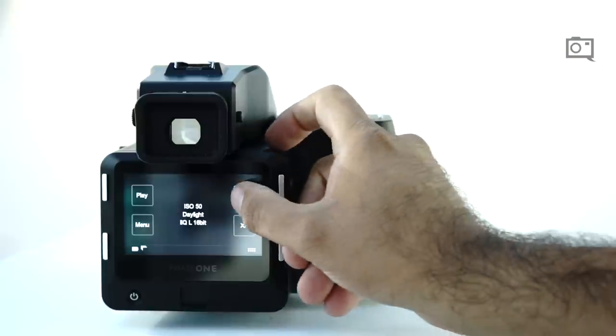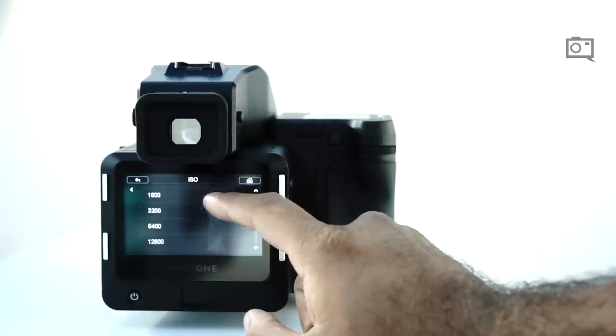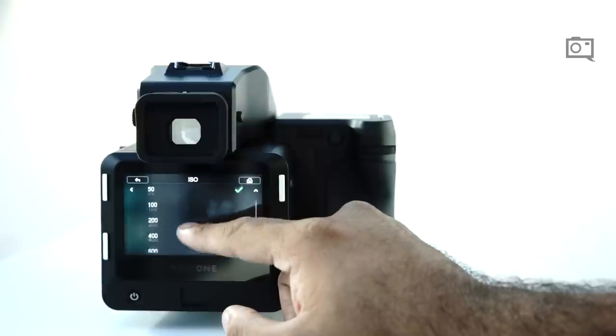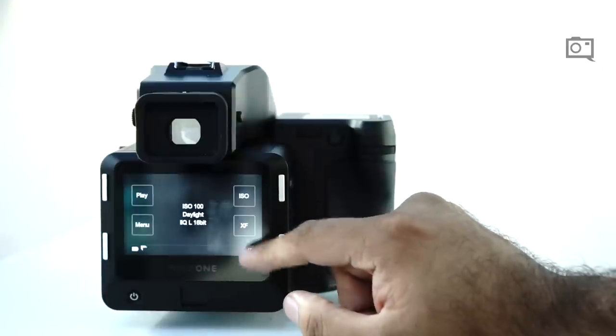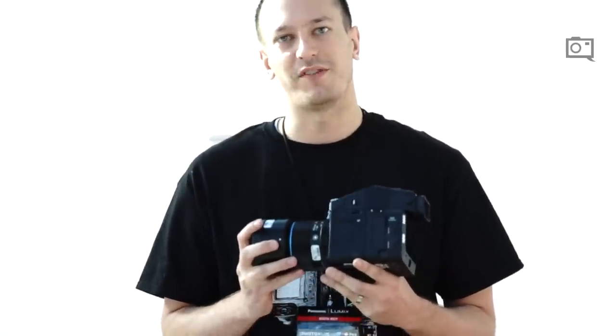The main goal here is that Phase One will go to any price, pay any amount of time, money, effort, and R&D to get that last little bit of color accuracy and image quality. Phase One is a company all about image quality and making tools for professionals and discerning individuals doing photography.